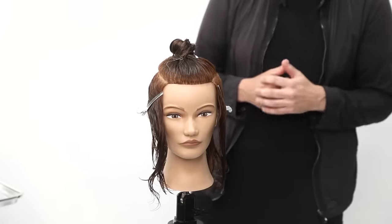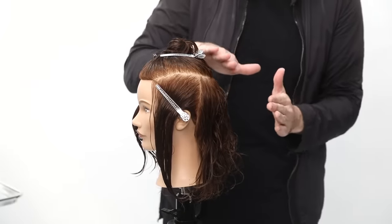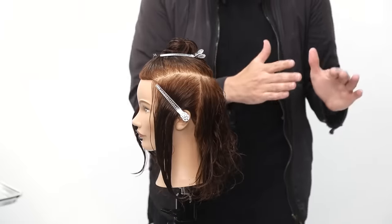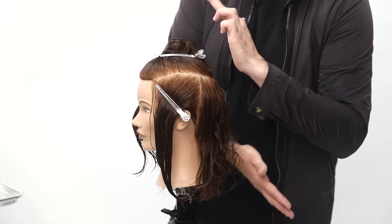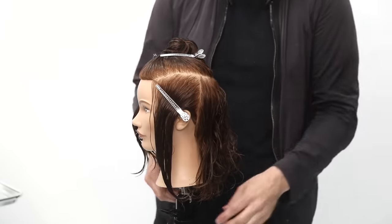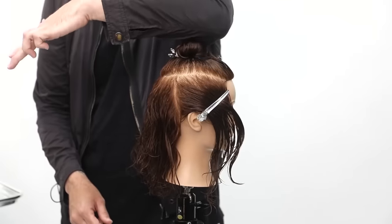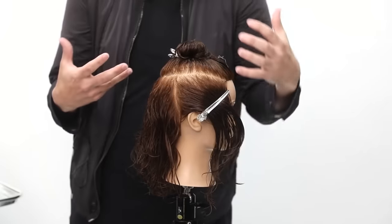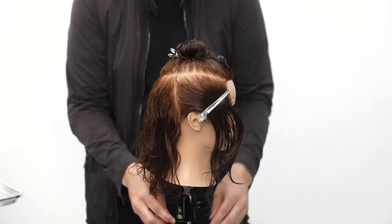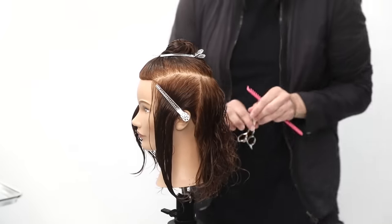Now we're going to cut a shag. We're going to be working with some concave layering. With concave layering, you're going to create a scooped line within the haircut. You also want to make sure that this elbow is free. You'll know you're on the wrong side of the head if your elbow is coming down and hitting the head and getting in the way. You want the freedom of your elbow to move along with the head.